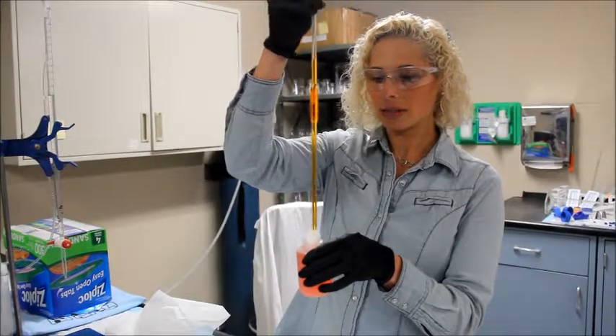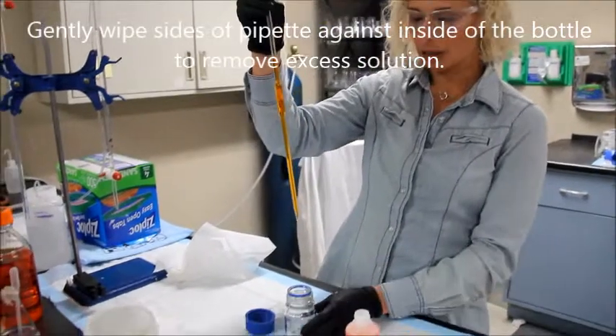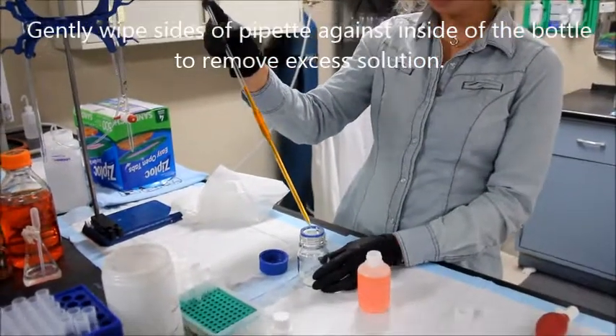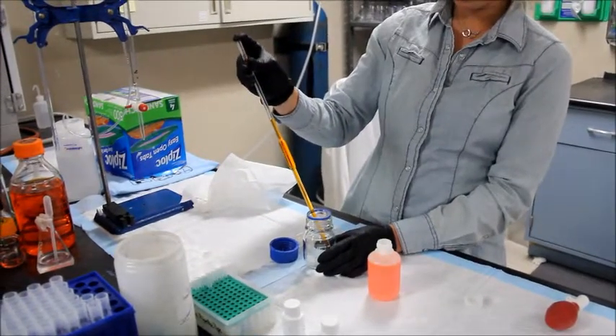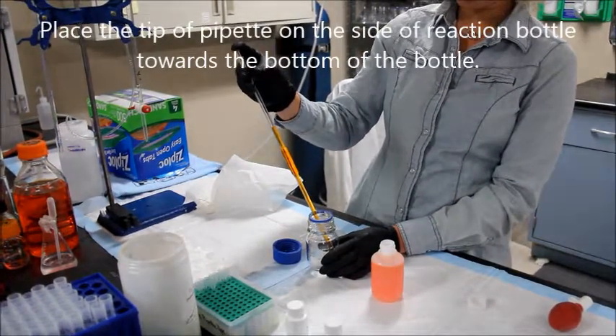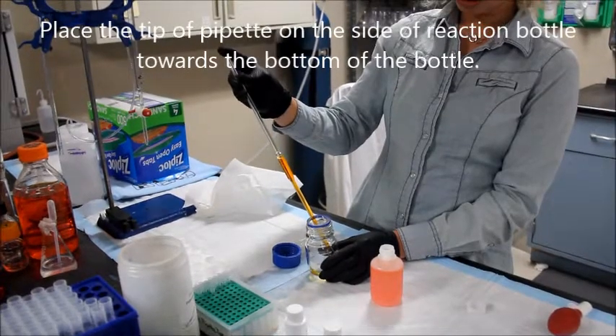Once you're there, gently scrape the sides of the tip on the inside of the bottle, and bring it over to your reaction bottle. Place the tip to the side of the reaction bottle near the bottom and let the liquid drop into the bottle.